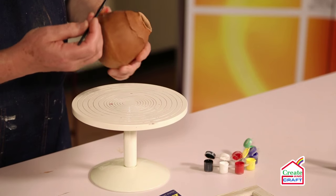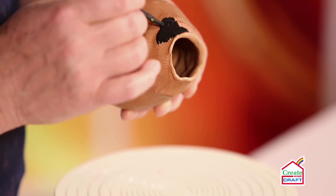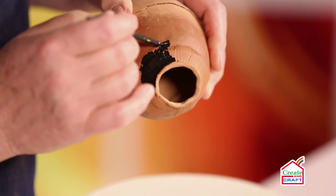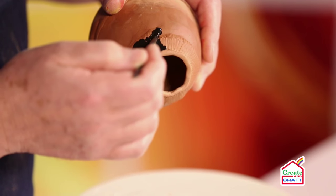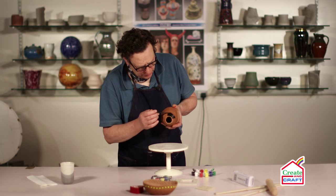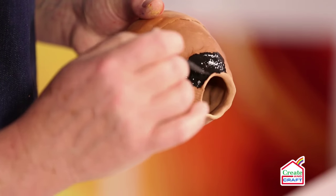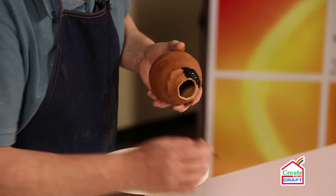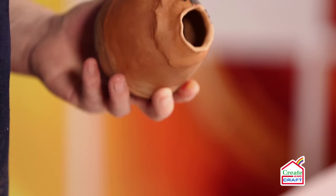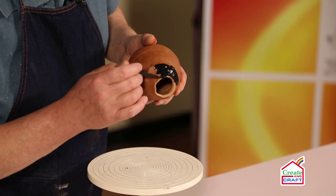Load the brush and then we can start to apply. I'm just coming down to this simple line here, using the natural form of the pot and the line where the texture falls to paint. The paint is quite shiny when you first apply it, but obviously this will mat down.